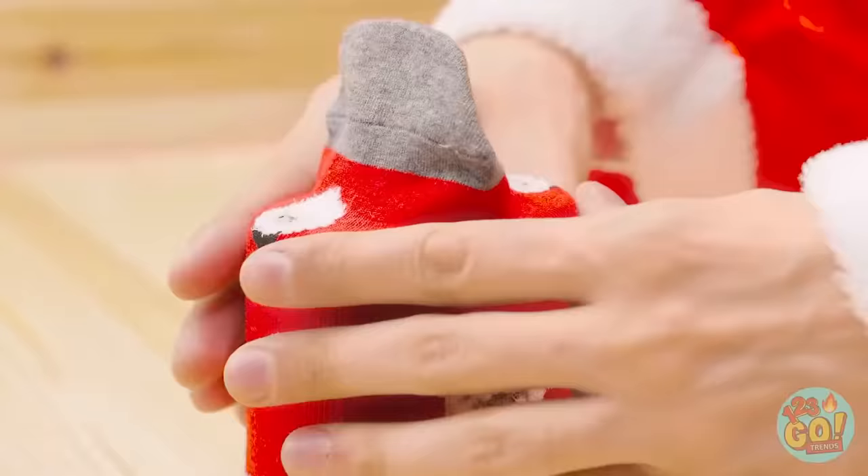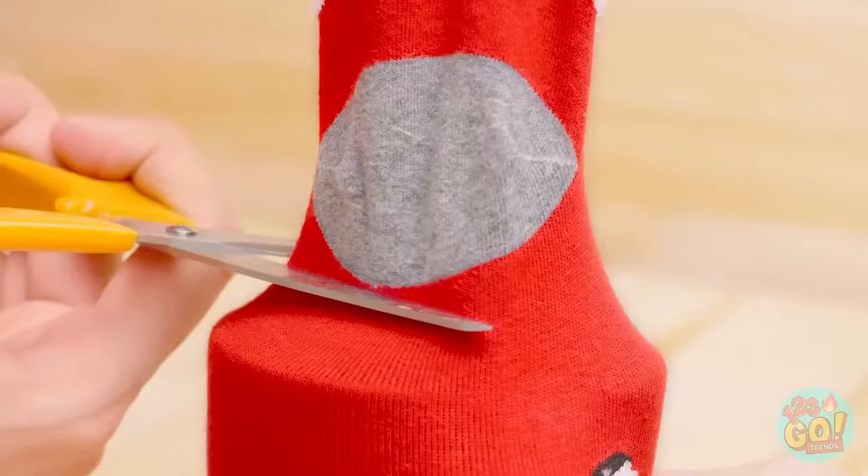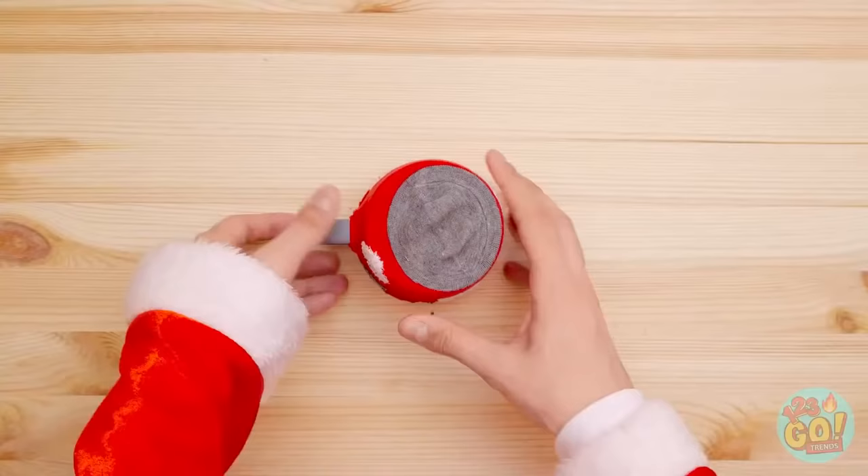Turn over an empty mug, then snag a super soft sock and slide it over the mug. Now turn it back over. Use scissors to cut the excess fabric — just like that. Cut more where the handle is, and now your mug has a little sweater!